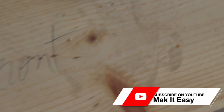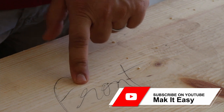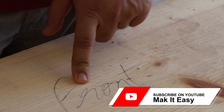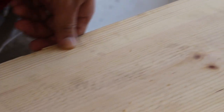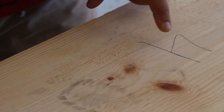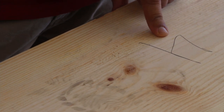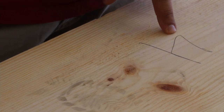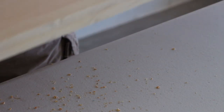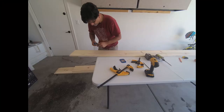Lay down the 1-by-10 inch boards in the pattern of the door so you can identify which side of each board will become the front and which goes at the back. Mark each board with a number so you remember when gluing which board goes where. I also recommend marking each board with a T or B — top or bottom — so you remember which side is up.